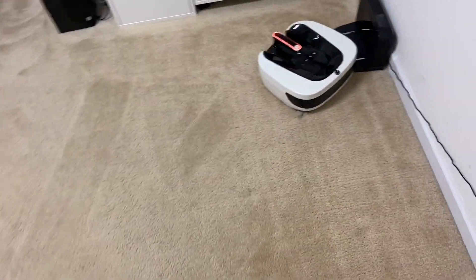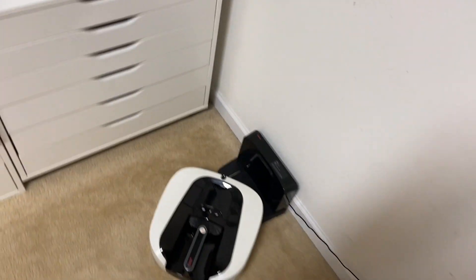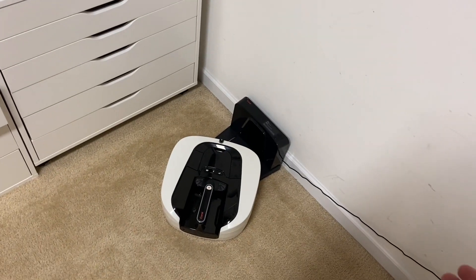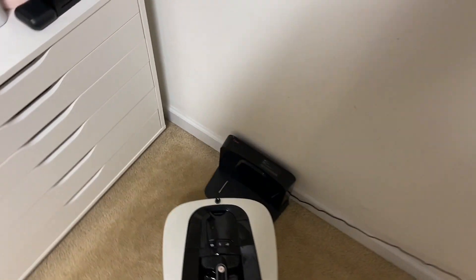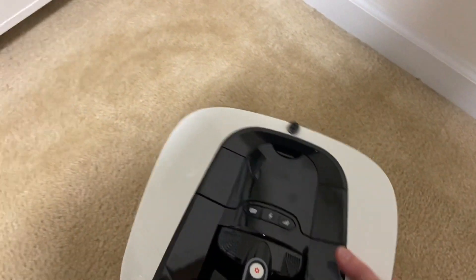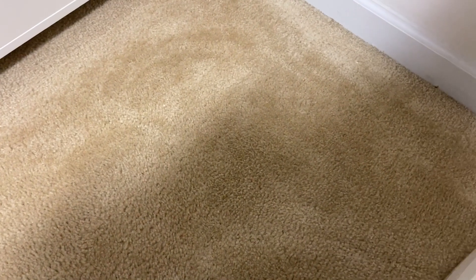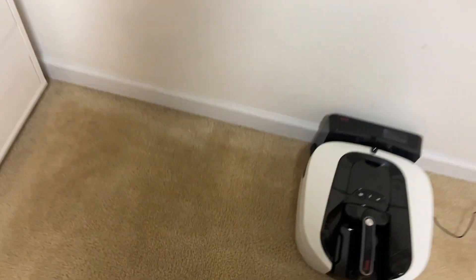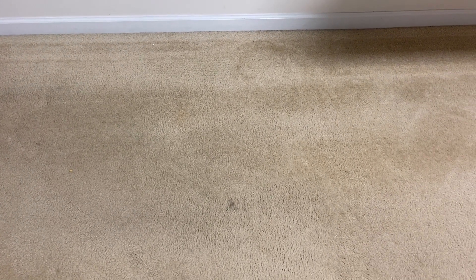All right guys, I've let it go for about 40 minutes or just under. It was looking for its dock but it completely pushed it out of the way, just like the last test, which is kind of odd. You'd think it would be able to tell where the dock is and avoid murdering its own dock. So let's take a look at how it did - 40 minutes, that's quite a long time. I did wind up putting it on the high suction mode.